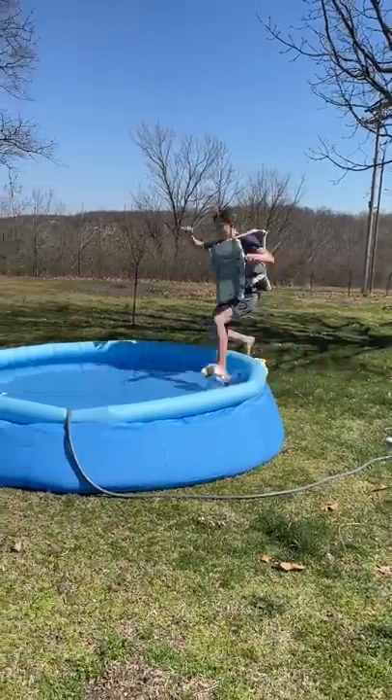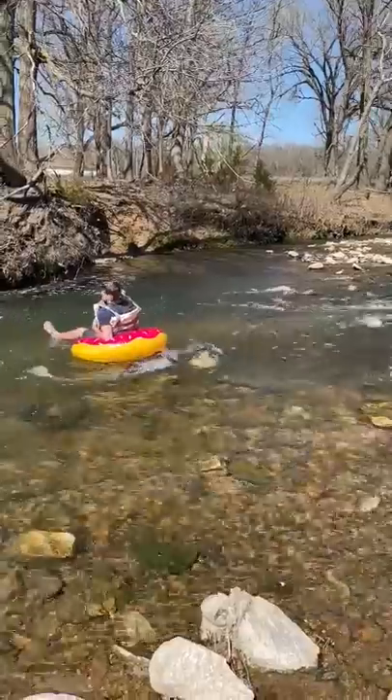And then I got out the life jacket and tried to run across the pool thinking I would run on water, but I didn't. And then I took the life jacket to the creek to test it.